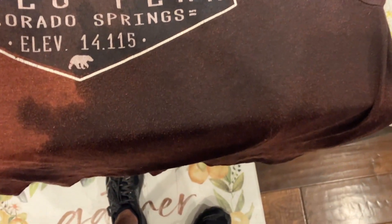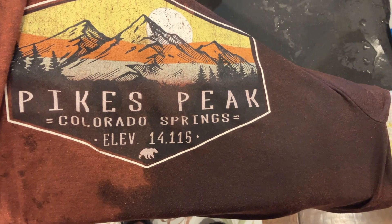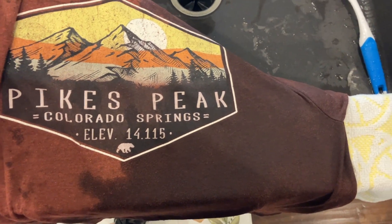Okay and now that tree sap is completely gone. I'm going to go ahead and throw this in the washing machine. I hope this video is helpful for you. Thank you for watching.